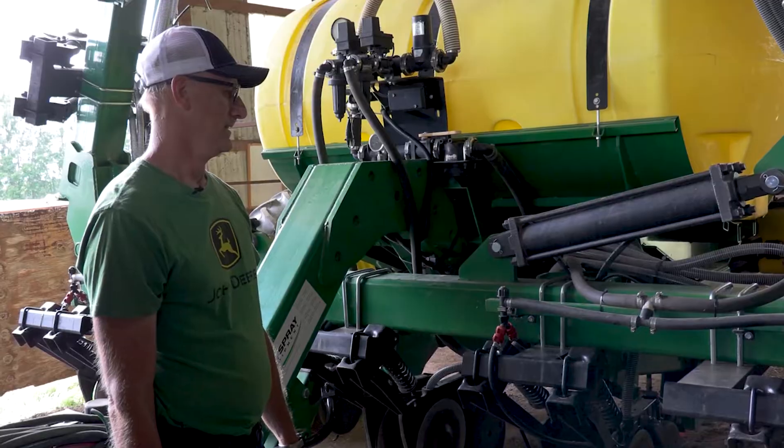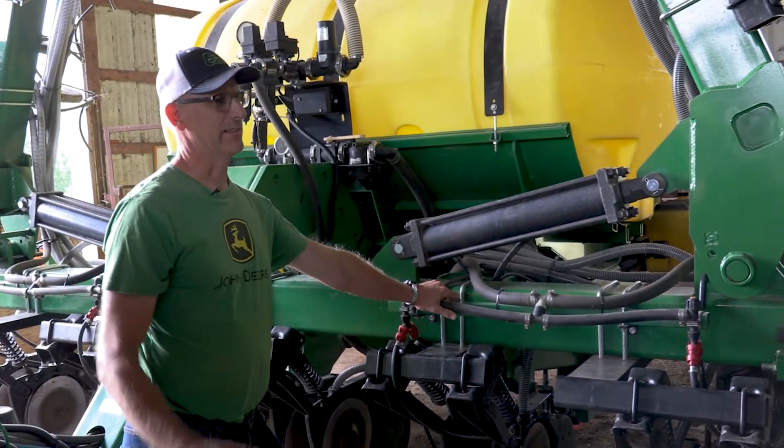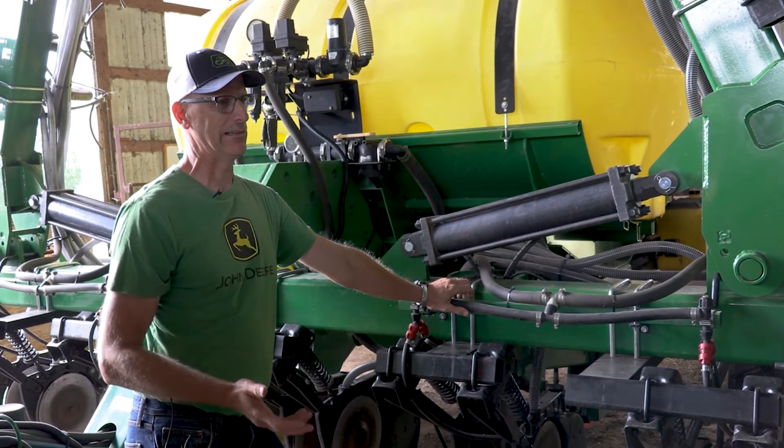What it does is it allows us to inter-seed cover crops between the corn or sunflowers or whatever we want to inter-seed, and also at the same time to put down nitrogen.